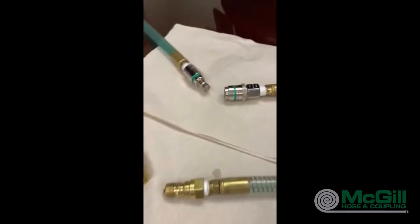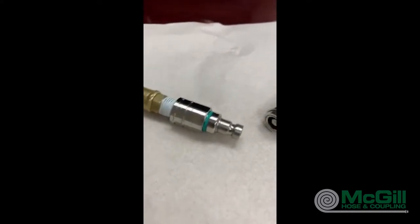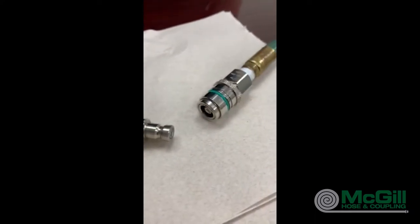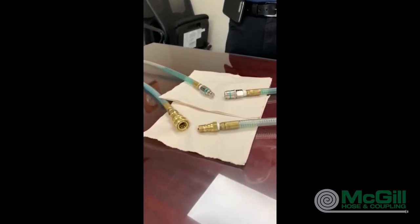The second one we're going to show you today is something from Sane Industrial. Sane is a Swedish company and they've built a little bit better mousetrap. We're going to illustrate that with a flat face dry disconnect that's available up to one inch in chrome plated brass and 316 stainless steel.